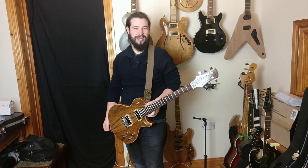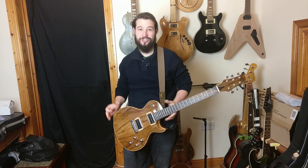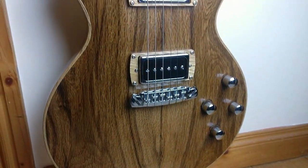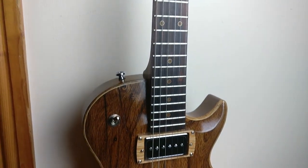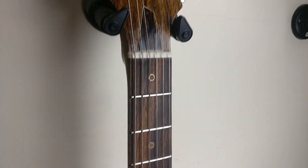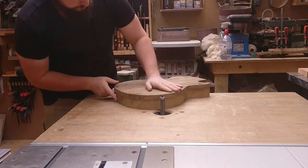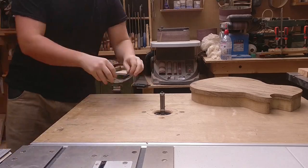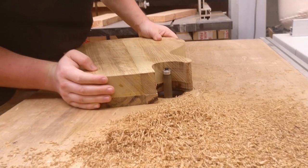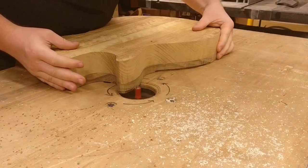Hello everybody, I'm Sean O'Mahuna and this is my entry to the Great Guitar Build-Off Unofficial Competition 2020. Unfortunately, I started this build about a week before I decided to film it and enter it into the Great Guitar Build-Off, so because of that we've missed a lot of the wood prep and laminations and glue-ups.